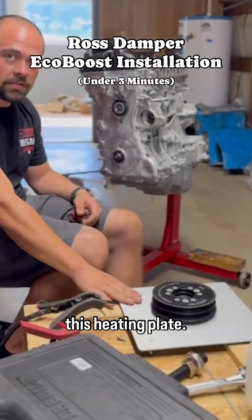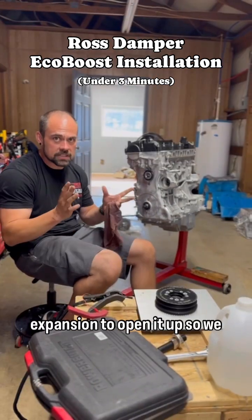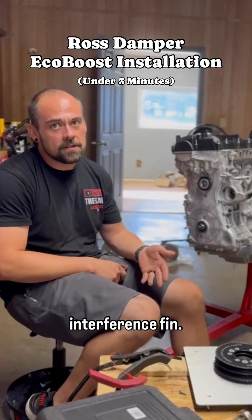First thing we do is we have this heating plate. We hook it up to a jump box — be careful, they do get really hot. We want some thermal expansion to open it up so we get more clearance to slide it over this and out of the crank, because these are an interference fit.